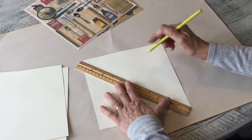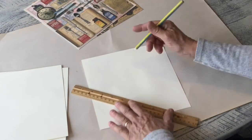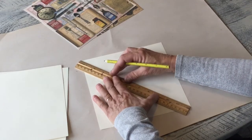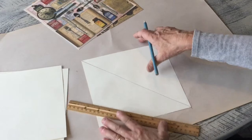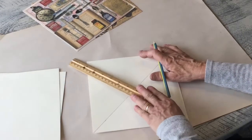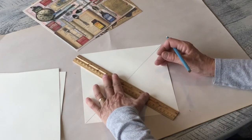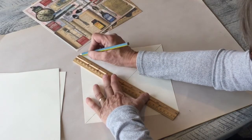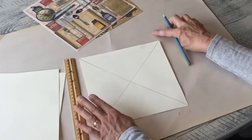From corner to corner I'm gonna draw a line, and then draw another line. Usually I just eyeball it, but I really want you to see what I'm doing, so we will just draw it on. This line is where you're gonna get started.